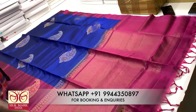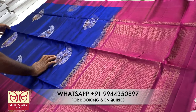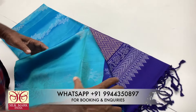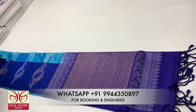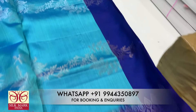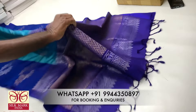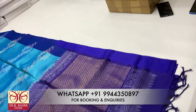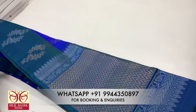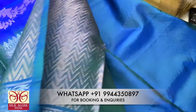If you purchase a sari, you can confirm the photo path. There are many options. Now we have a blue shade — dark blue shade, peacock blue, and navy blue shade. There is a plain running blouse. There is also a green shade with a blue-blue color combo. It is a silver color combination.